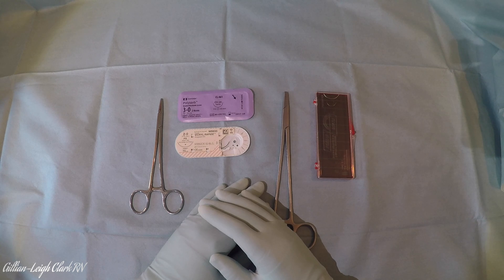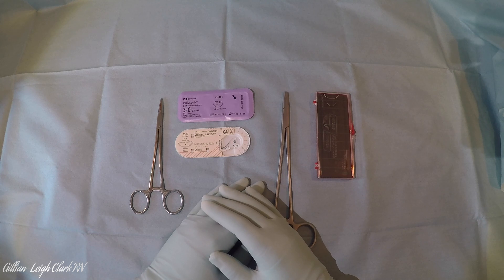Mounting sutures onto needle holders needn't be difficult. It can seem a little daunting at first but it just takes a little bit of practice. Obviously we're looking for safety, speed and accuracy, so when in the middle of surgery you're not wasting time faffing about repositioning your needle on its needle holder.